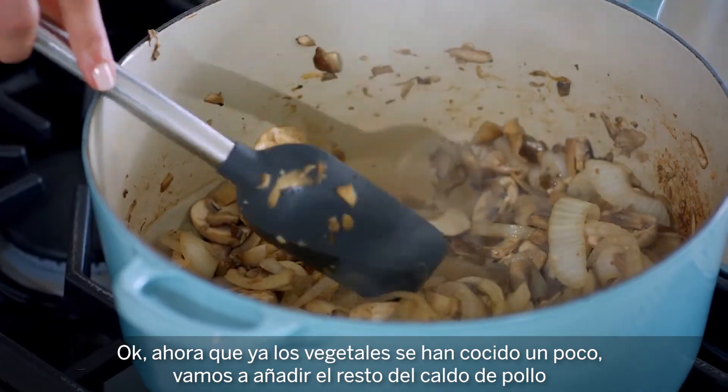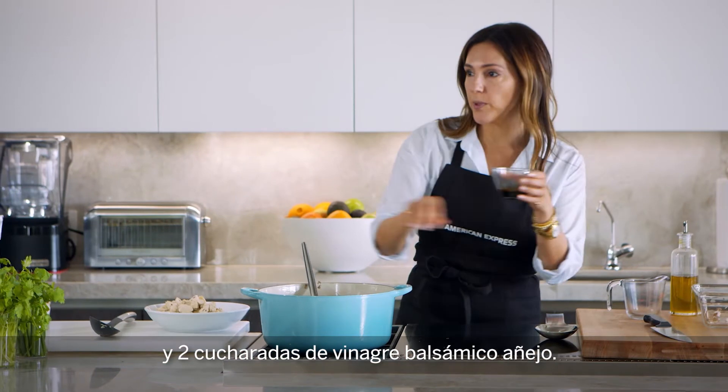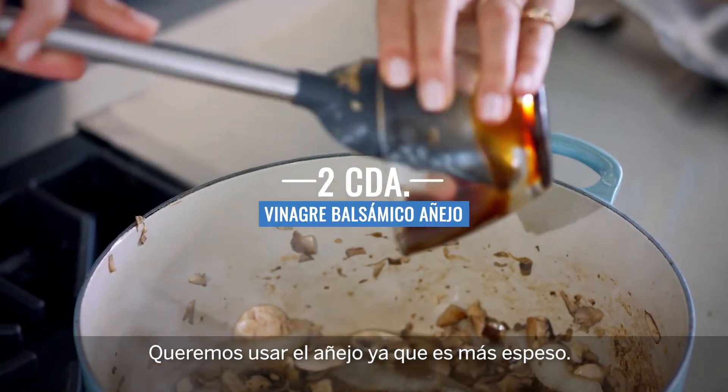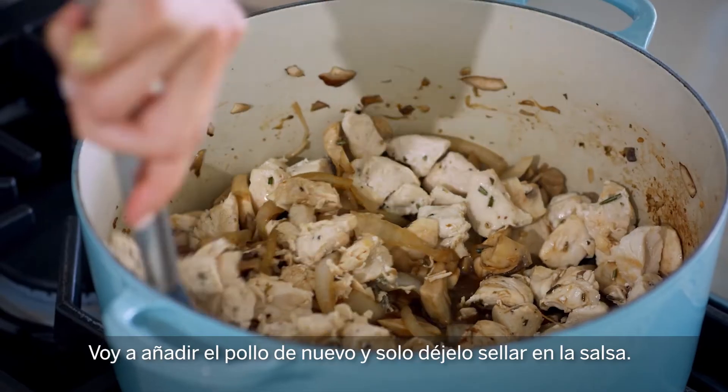Now that the veggies have cooked down a bit, we're going to add in the rest of the chicken broth as well as two tablespoons of aged balsamic vinegar — you want to use the aged one because it's extra thick — and I'm going to add the chicken back in and just let this all braise in the sauce.